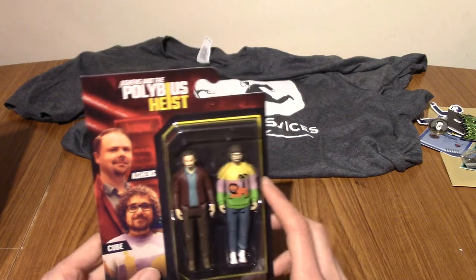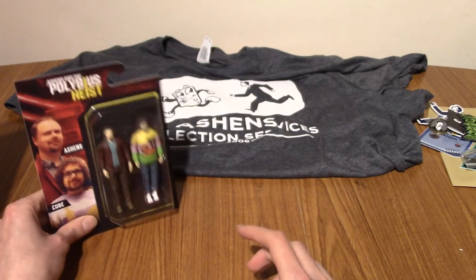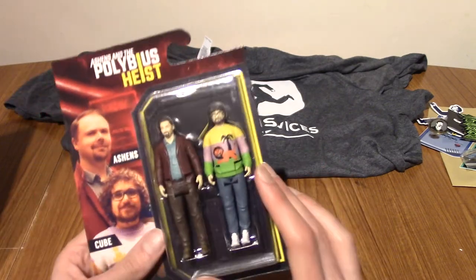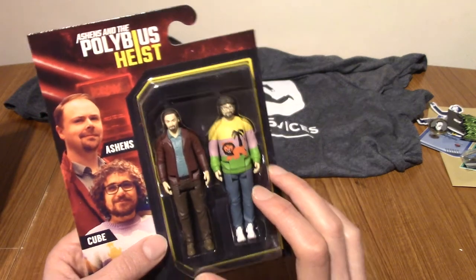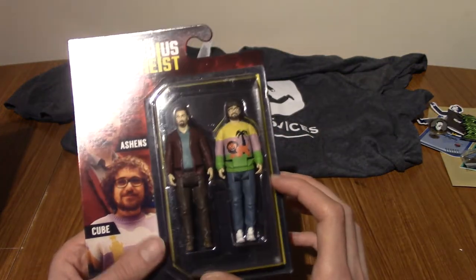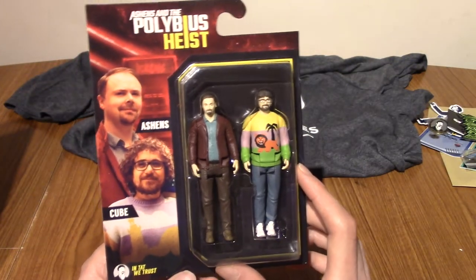I'm sorry to end the video by saying I'm not going to open this. But I'm not going to, because that would look cool in a display cabinet or something. And who knows, maybe one day I will open them. But they just belong together in this sealed plastic compartment forever, really.